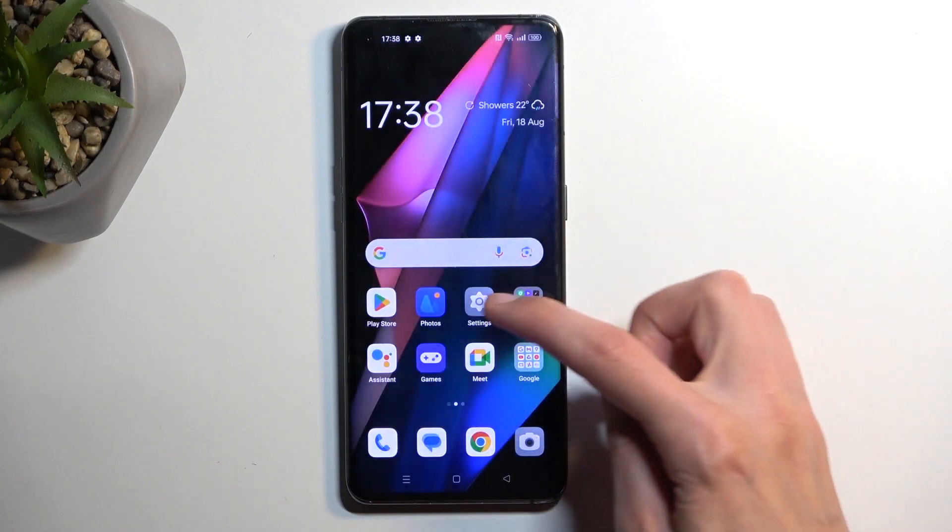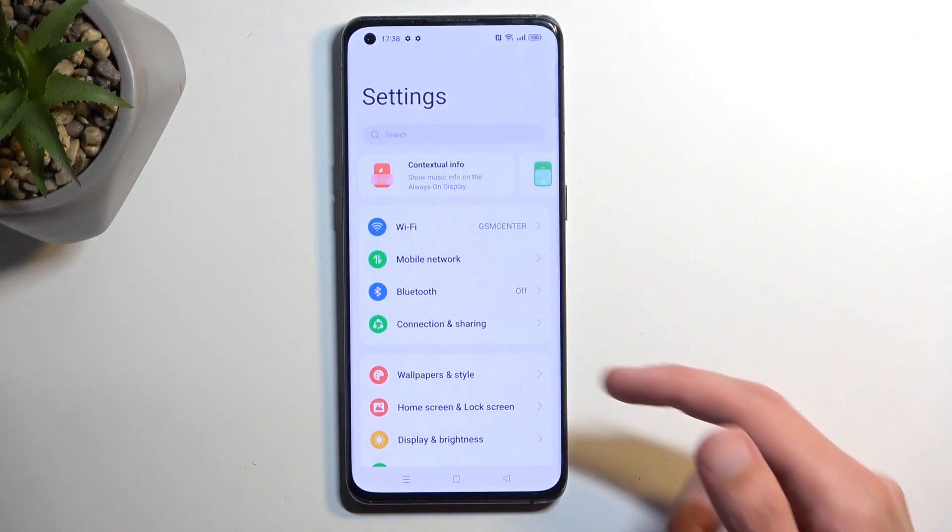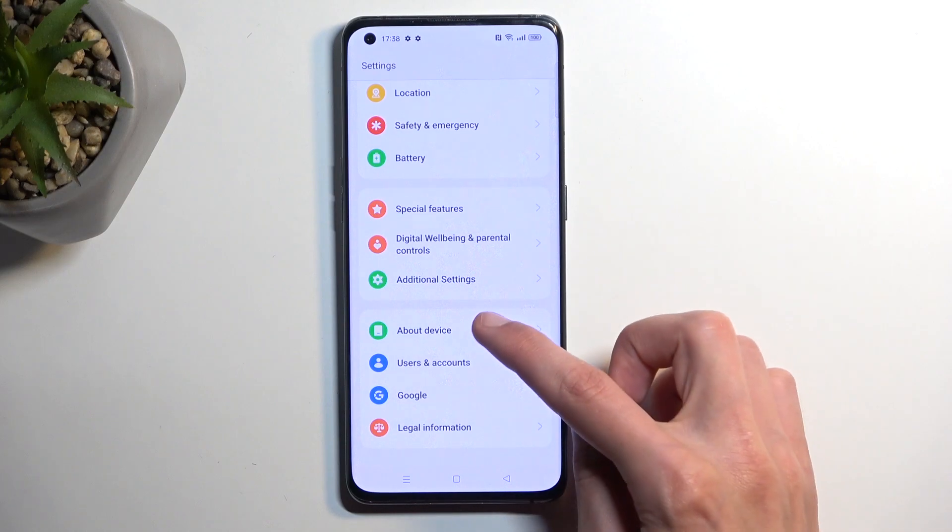To get started, you will need to open up your settings application, and here, scroll all the way down to About Device.